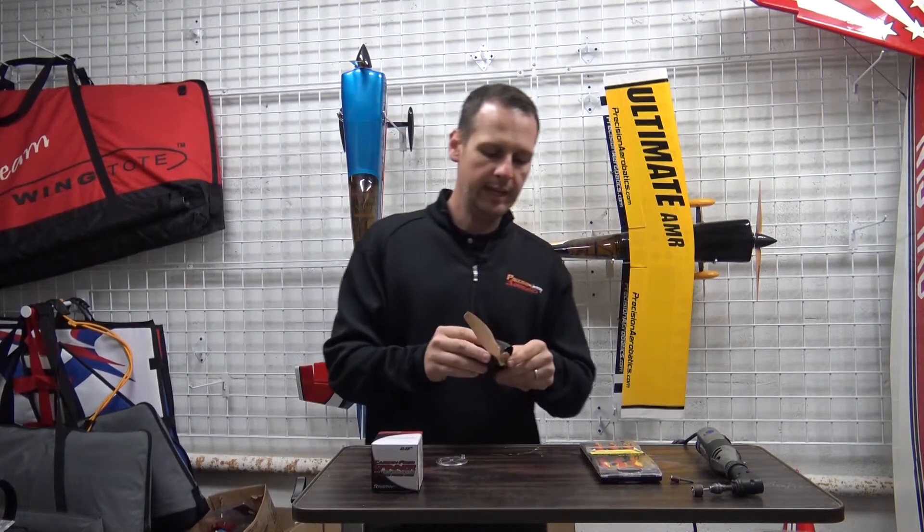We did this on purpose. If your PA kit has anything that seems too small or undersized, that was purposely done that way to make sure that you would fit it and give it the best possible fit.